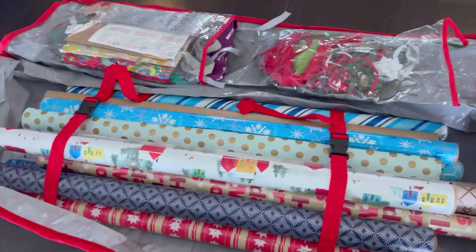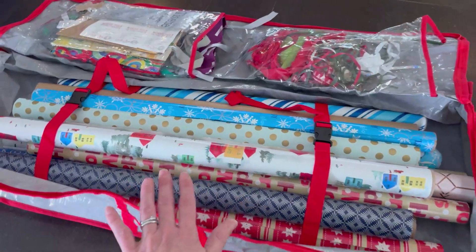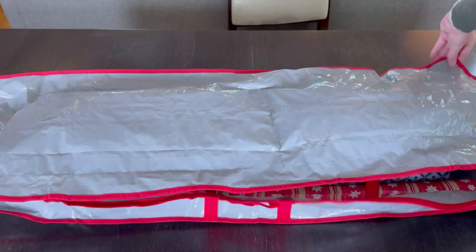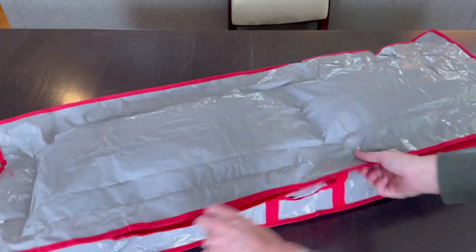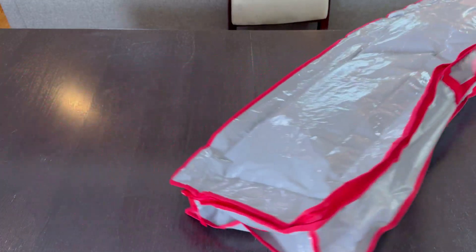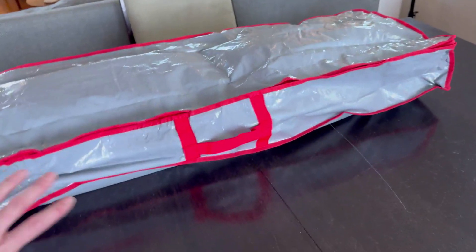This is already going to make my life so much easier. Let's close it up and see how that looks — flip it on over, close it up, and there you go. There's a handle on this side and a handle on the top as well.